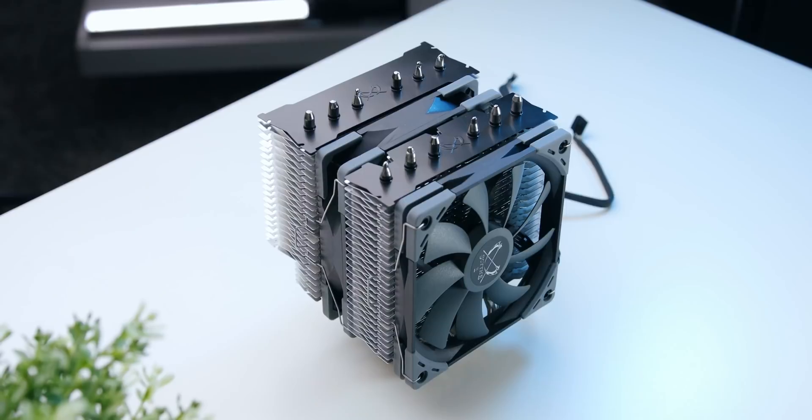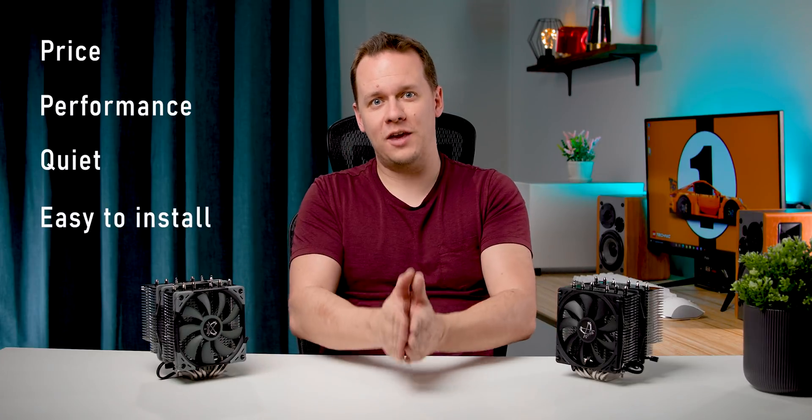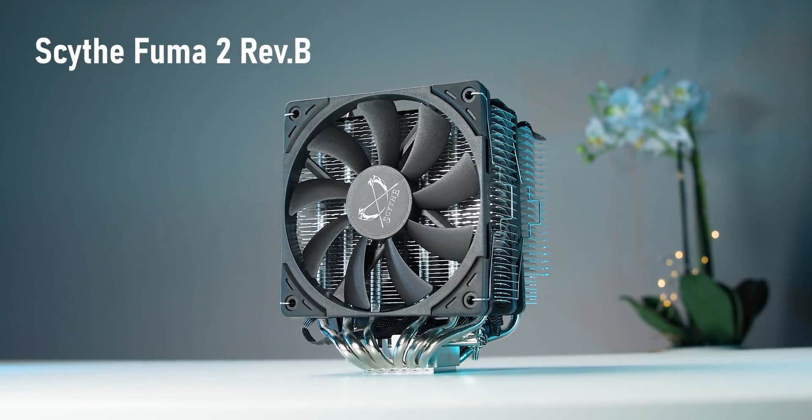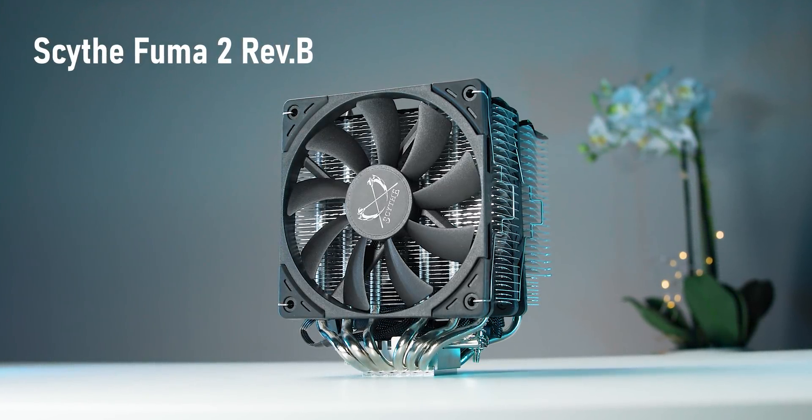Well hello guys, Mike here with Hardware Canucks and in this video I wanted to talk to you about this guy - the Scythe Fuma 2. You've probably heard me refer to it a million times by now because over and over again this is the heatsink that I keep going back to. When Scythe came to me and said they were releasing a Scythe Fuma 2 Revision B, I jumped at the opportunity and wanted to make a quick video about it.